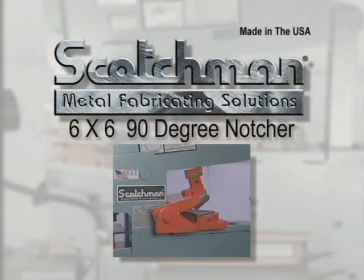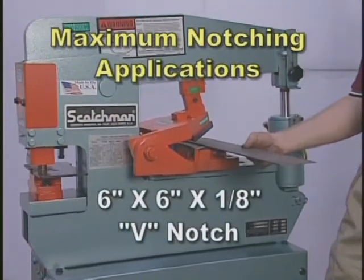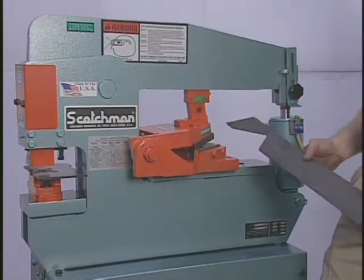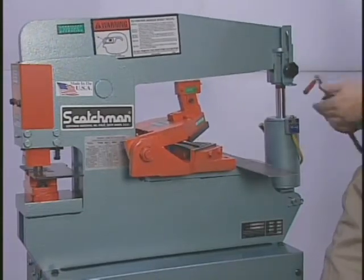The optional 90 degree notcher is mounted on the tool table of the Portafab. Applications up to six inches by six inches by one eighth inch V notch are well within the tool's capability. This tool does not have a slug release, so it is necessary to use a magnetic probe or similar device for slug removal.